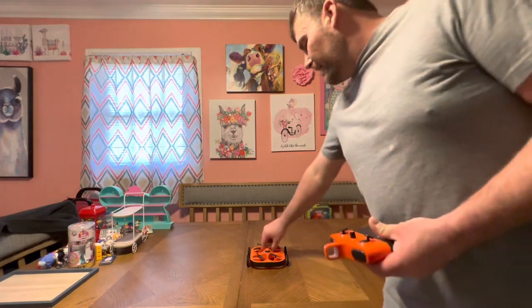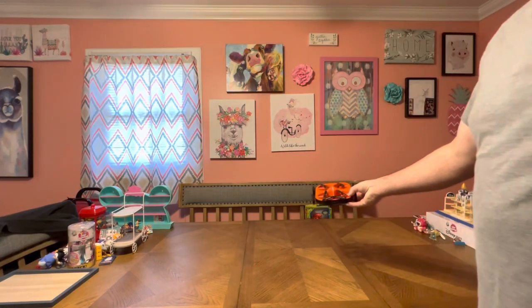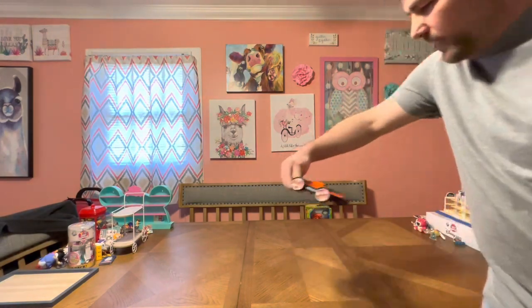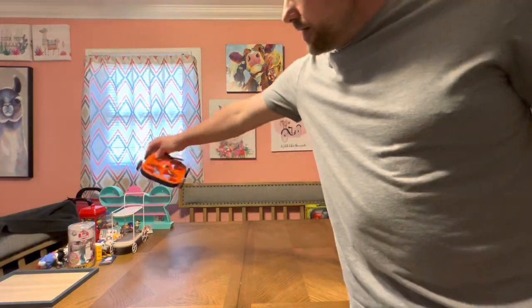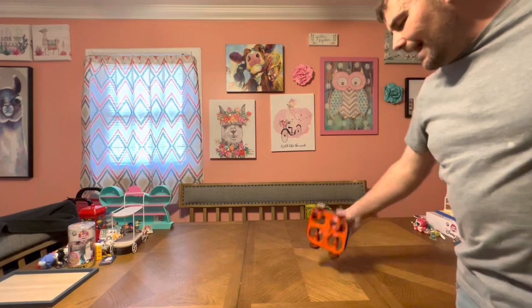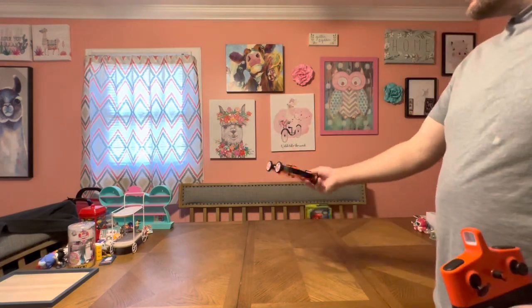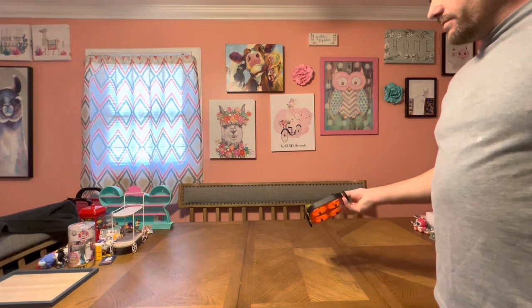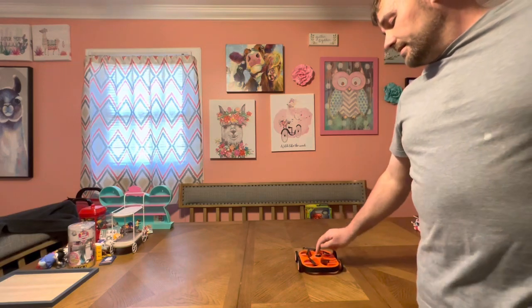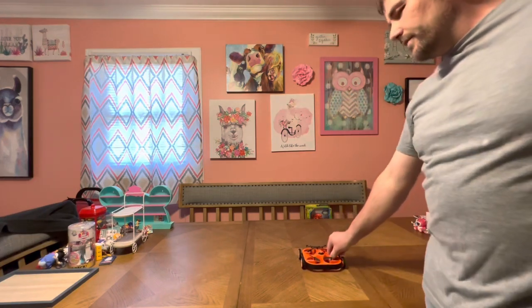Starting out: have the drone facing away from you, practice hovering, then start going forward, backward, right, left. Then try a circle — a little yaw and a little roll, basically making a circle. Then do a lawnmower pattern: go up, turn, come back. Just different directions. Drones with green lights in front and red in back are great for orientation from far away. This is a line-of-sight drone — nothing you should fly far away. Even DJI drones are legally supposed to maintain line of sight.